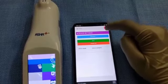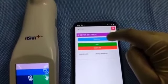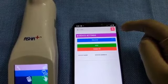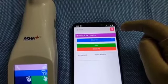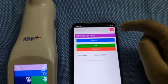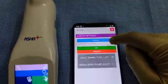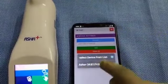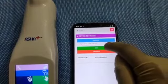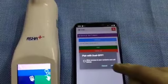Your mobile has to be paired along with the ASHA Plus device. Click on Settings and select Discover for the device to start pairing. Select the ASHA Plus device from the drop-down and then select Add. You've successfully paired your ASHA Plus device along with your mobile application.